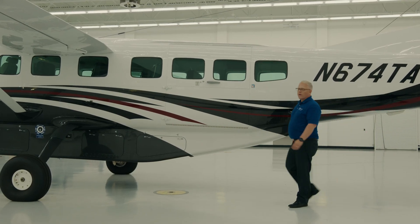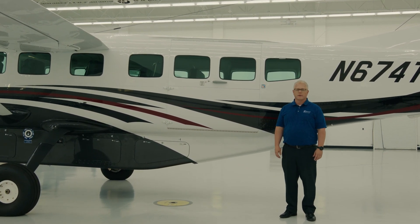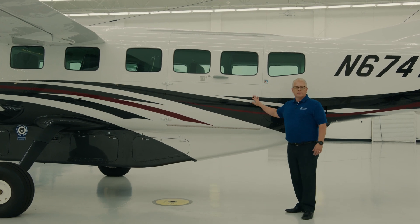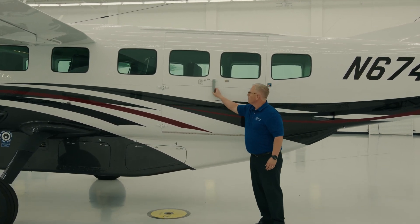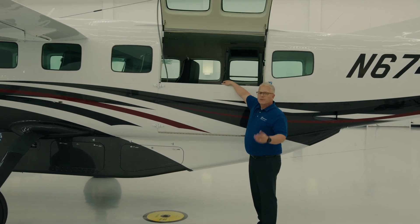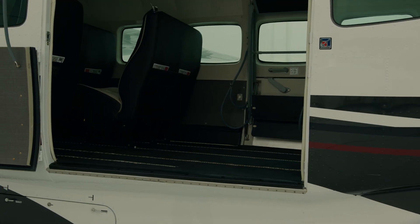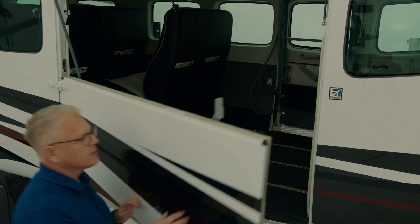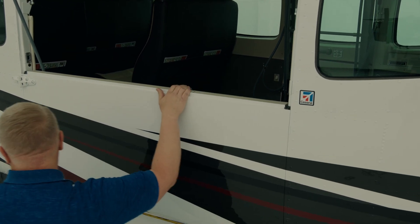Let's talk about cargo — when it comes to hauling things, this is where the Grand Caravan EX really shines. Located on the left-hand side of the airplane is a 49 by 50 inch cargo door. It operates very much the same way as the air stair door on the other side of the airplane. This allows for a standard size pallet, motorcycles, small snow machines, or anything else that you can fit in the door.